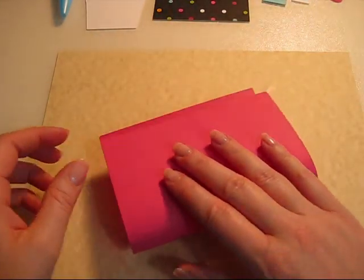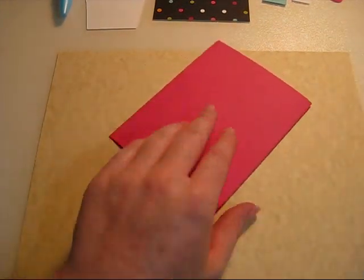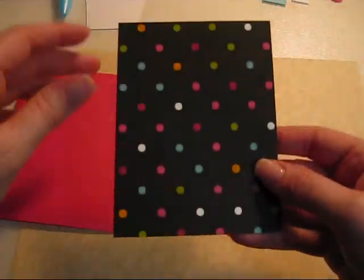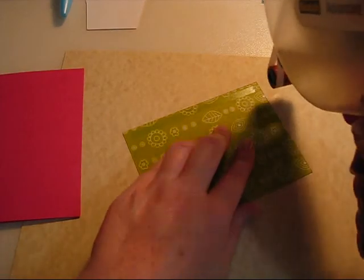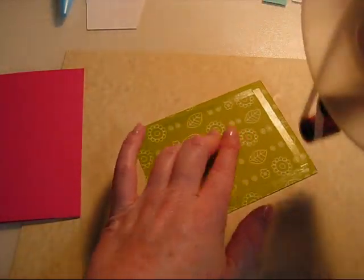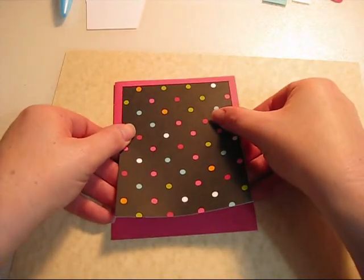First we're going to start with your card. This is 8½ by 5 and you're going to fold that in half. Set that aside and then you can go ahead and adhere your decorative piece of paper to the back of it. You can choose anything you want. This is obviously two-sided paper. I like the colors from it — that's where I got my inspiration for what colors I chose to do the cupcake. So I'll go ahead and adhere this one to the card.